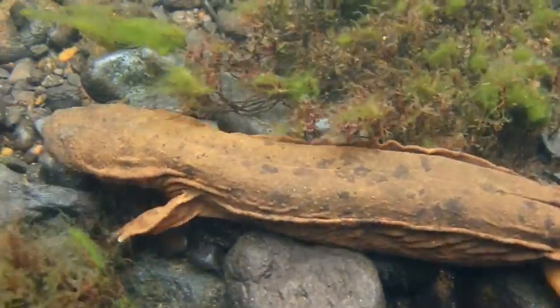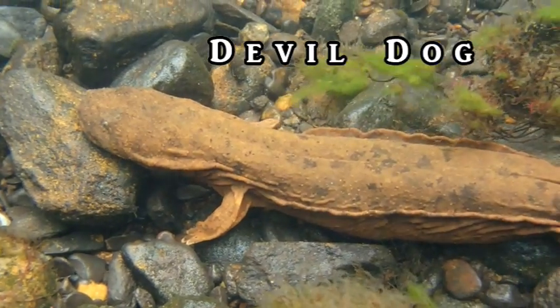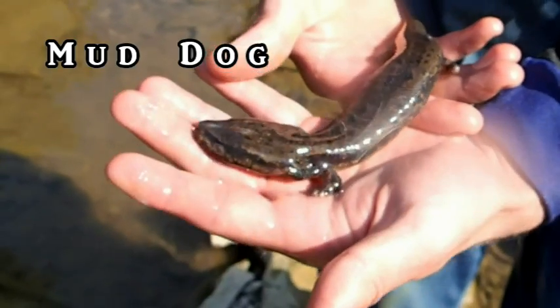Some common names that you might know the hellbender by are snot otter, Allegheny alligator, devil dog, or old lasagna sides. Some common names that you might know the mud puppy by are water dog, water eel, or mud dog.